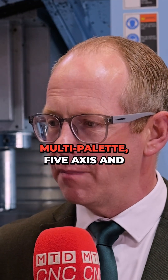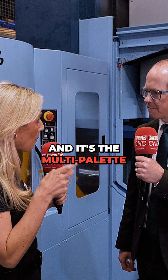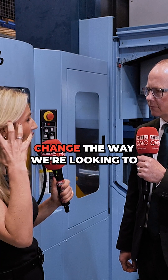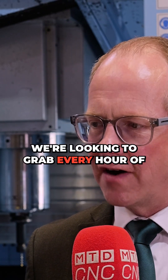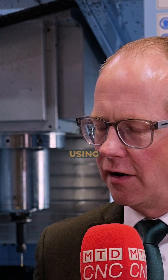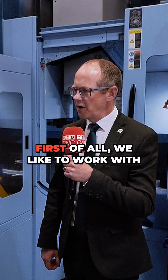Matsuura are famous for multi-pallet, five-axis, and horizontal machining centers. It's the multi-pallet approach that really changes the way we need to look at buying a machine — we're looking to grab every hour of every day by using multiple pallets and multiple tools in our machine equipment.